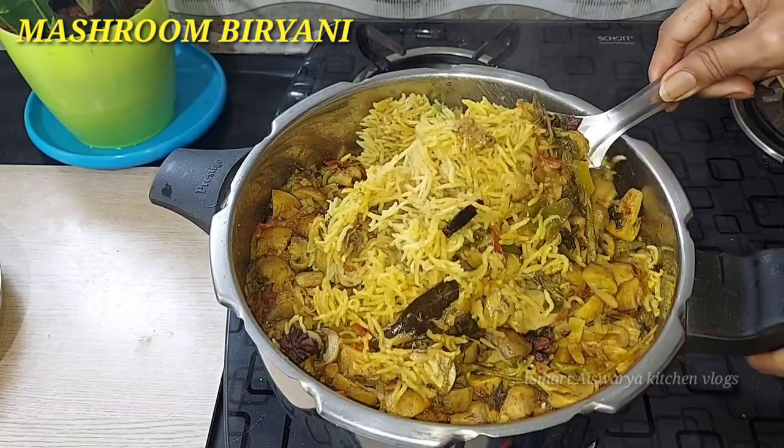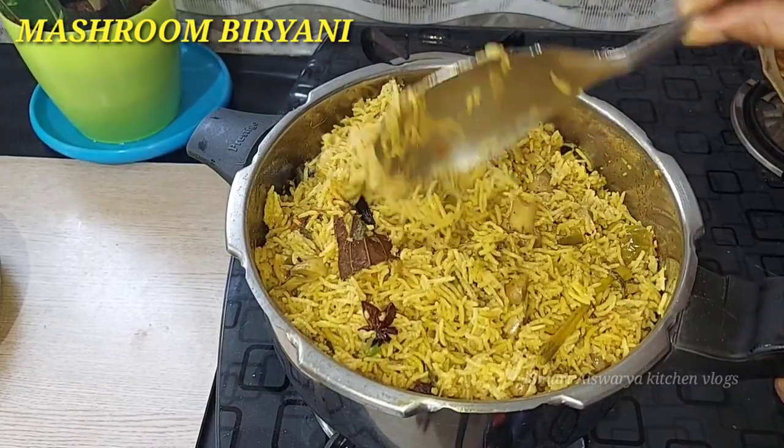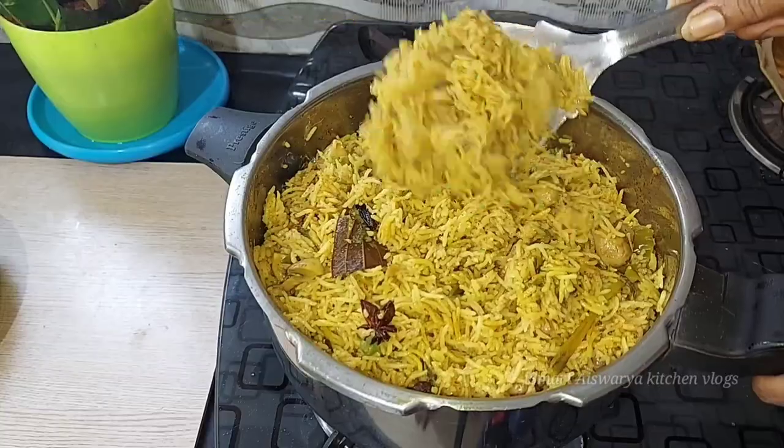Welcome back to Smatizer Kitchen Walks. Today we are making Mushroom Biryani in a very easy and simple way, restaurant style. We have fresh and delicious ingredients ready.